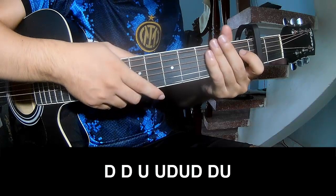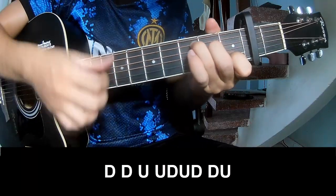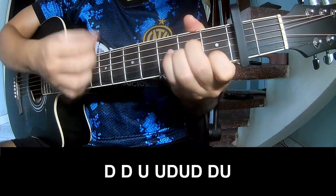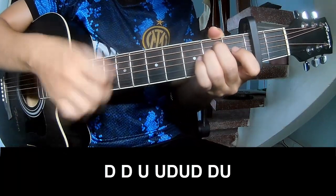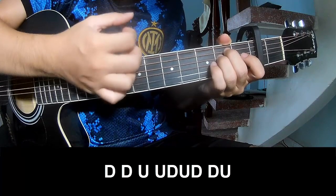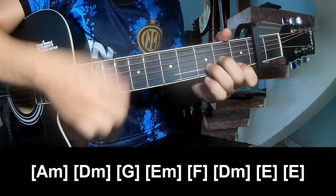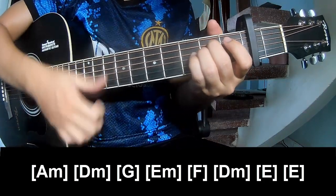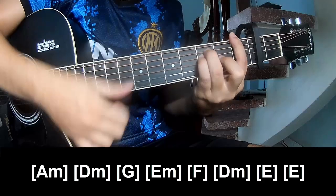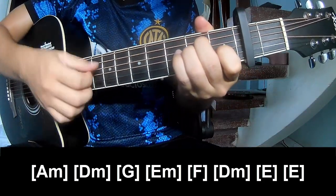Now to the chorus and post-chorus. And so play along: A M D M G E M F E E E.